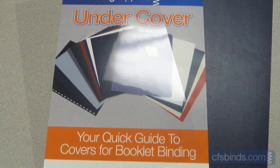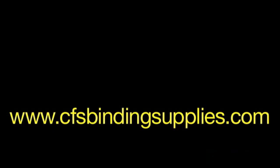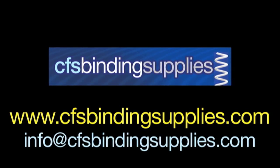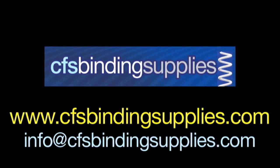So that's our quick rundown on clear and matte covers for booklet binding. Remember, if you have any questions on covers, or any binding supplies or machines, we invite you to visit CFSBindingsupplies.com, or email them to info at CFSBindingsupplies.com. Thanks so much for watching.